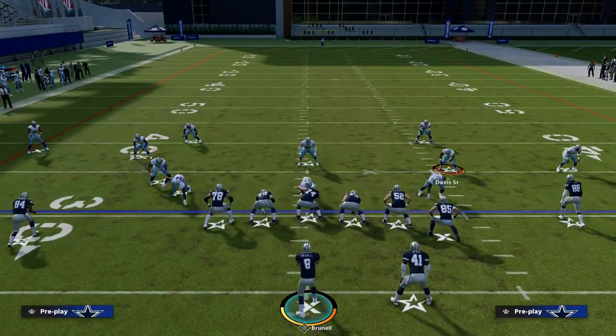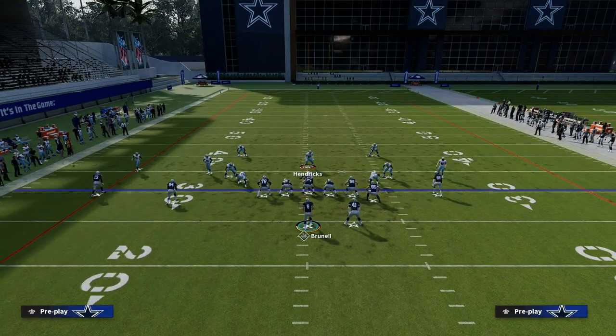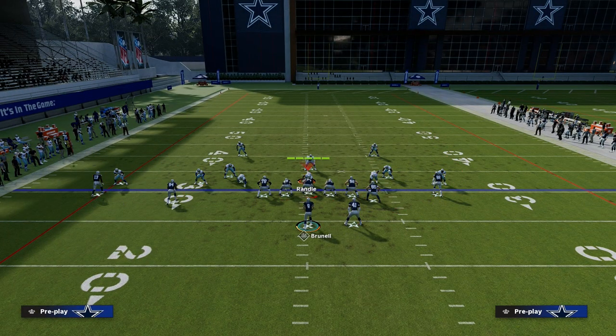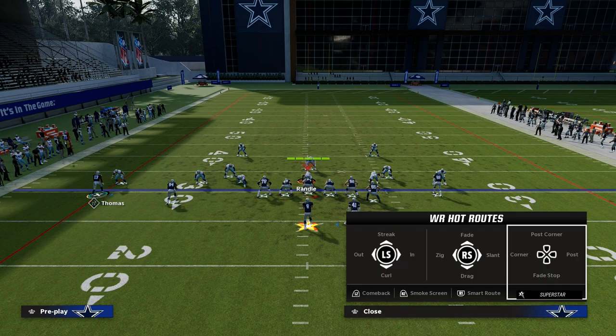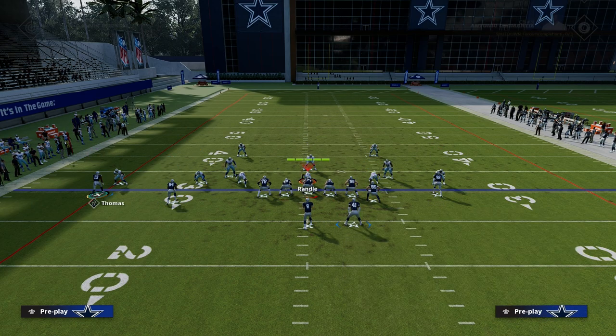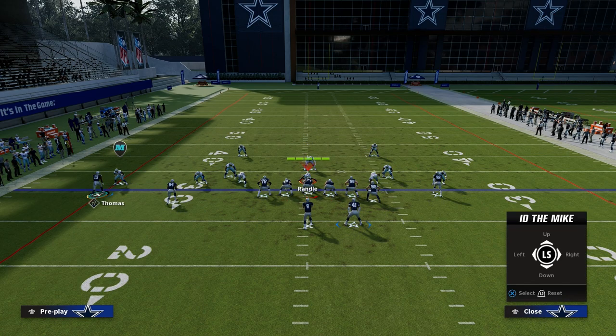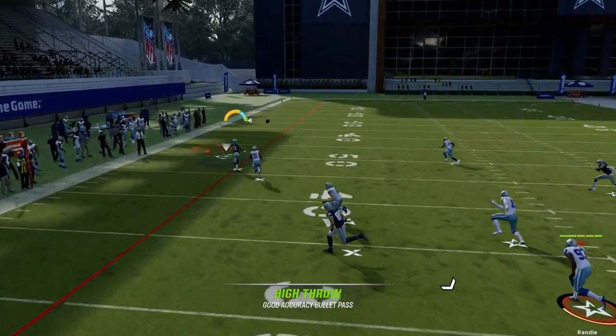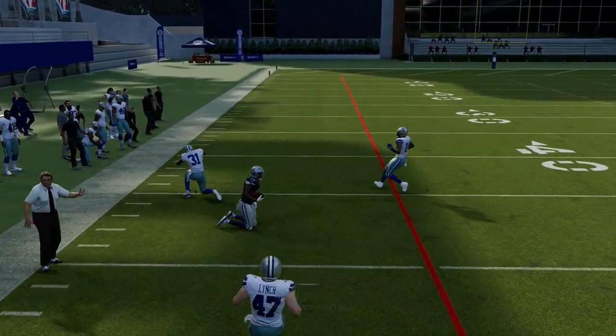If they're going to start playing five-man coverage and send five every play, what I like to do with this specific play is block the running back. This is one of the few times I'll leave them in to try to pick up the pressure. If I pick it up, I'm going to have a chance at a pretty big play on that C route.